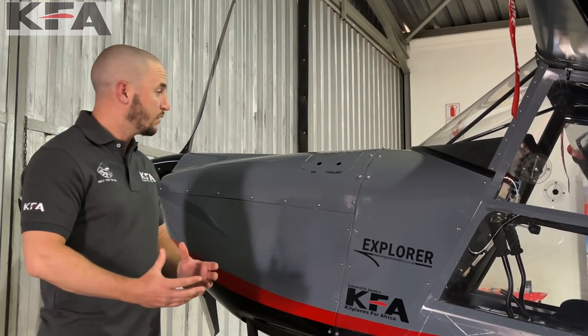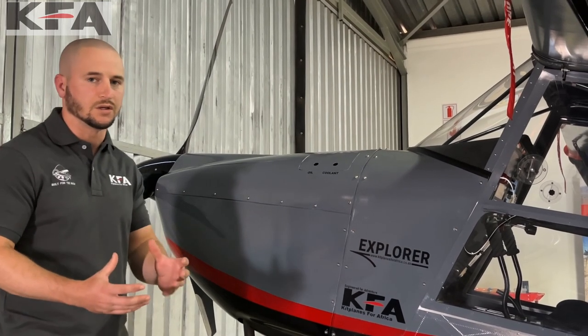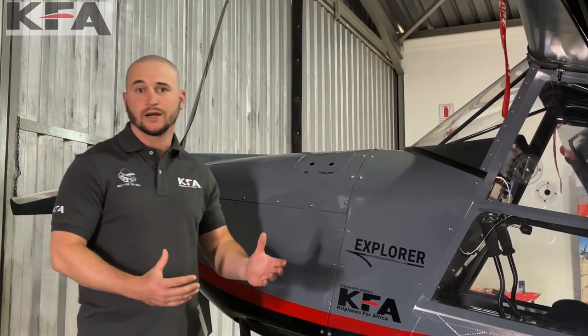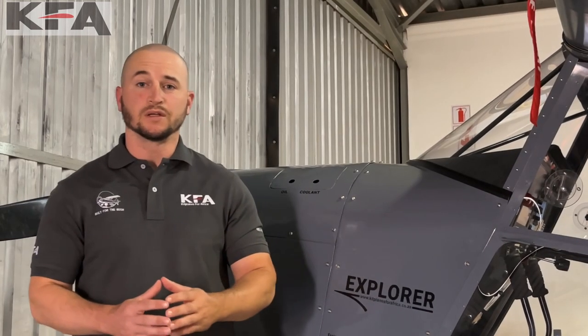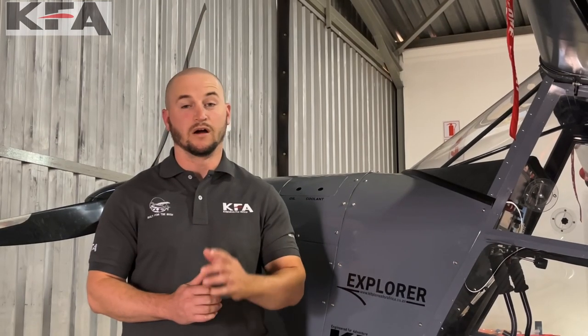With the KFA Explorer you have a myriad of different engine options. First is the Rotax 912 UL, which is the 80-horsepower engine — the smallest that would go in this plane. The next step up is the ULS, the Rotax 100-horsepower engine. Above that we have the 914 at 115 horsepower. The 80 and 100-horsepower engines are also available with the KFA turbo option, which bumps the 80-horse up to 122 hp and the ULS up to 135 horsepower. There is no weight difference between the 122 and 135 horsepower engines.